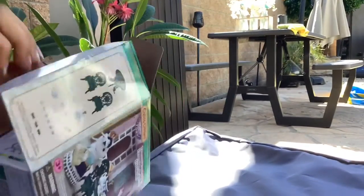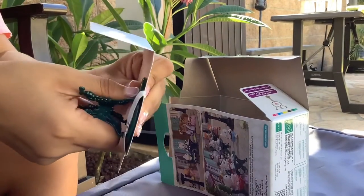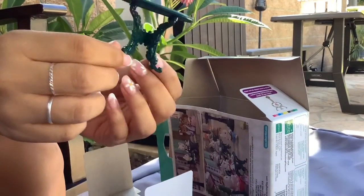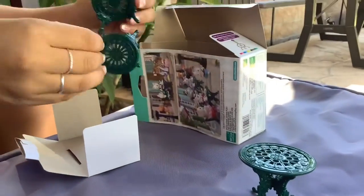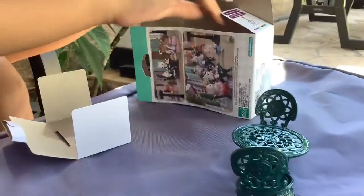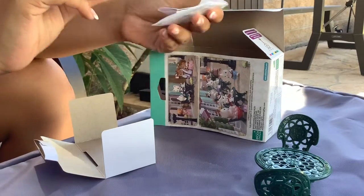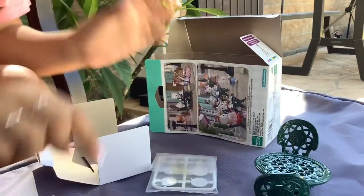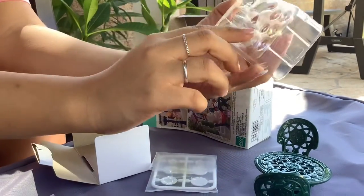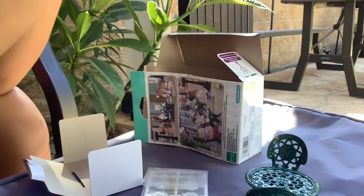Next we have our little tea set. First up we have the table — it's really cute, it kind of looks like a Starbucks table. Next we have the two little chairs, and we have the little tea cups, plates, and little desserts. Next we have the teapot and the dessert stand, and some more macarons I think they are.